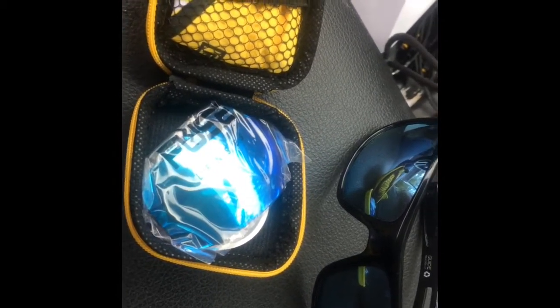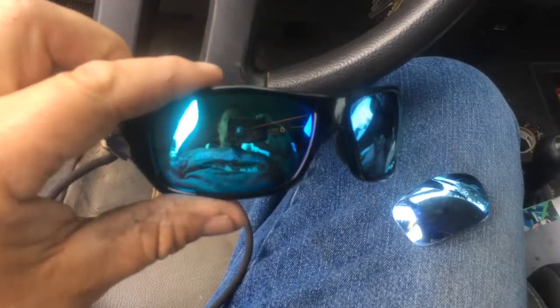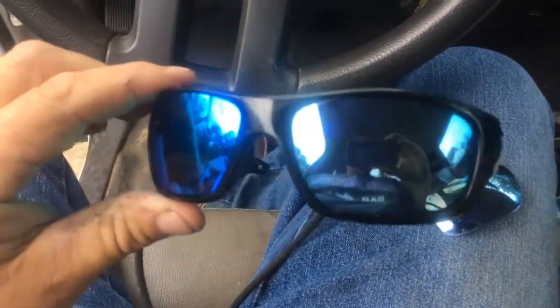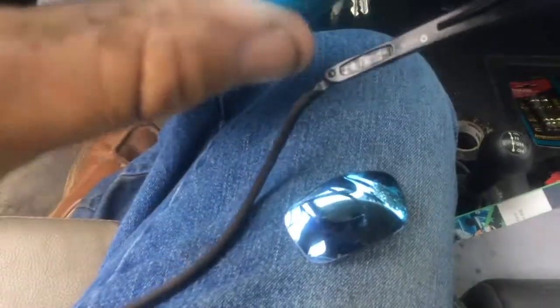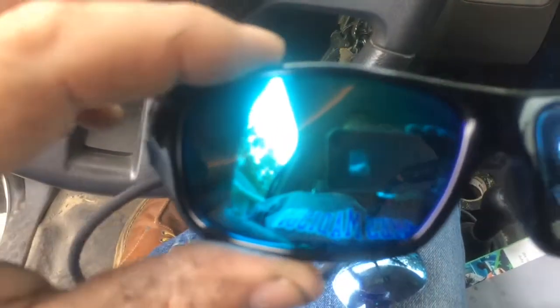Changing them seems to be easy enough. There's the new one, and there's the old one laying on my leg. They came individually packaged with a sticker and everything. But looking through them, they're definitely not the same — this one seems to have like a yellow tint to it, where the original doesn't.